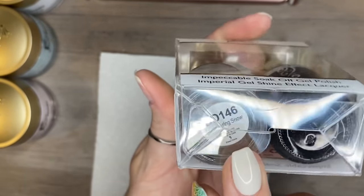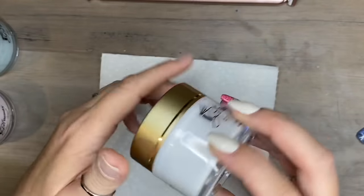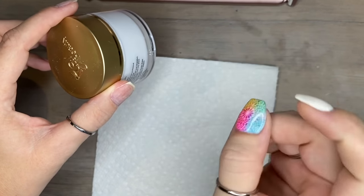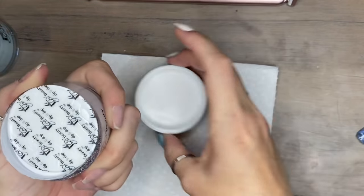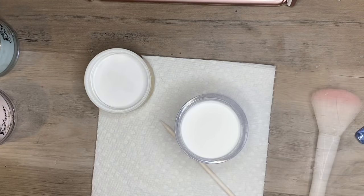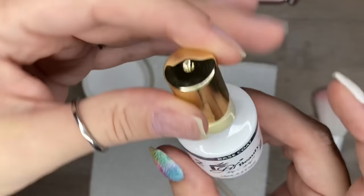I'm going to do a full mani. I am going to be using iGel liquids as well — the base, the activator, and the top coat — the gel top coat. You know me, I'm a gel top coat kind of girl. Just not a huge fan of dip top coat, that's just a personal preference thing. You guys can totally use the dip top coat if that's what you're into, I make no judgments. For me it's just a pain to work with.